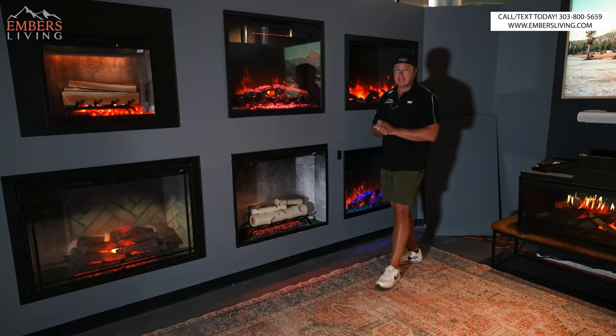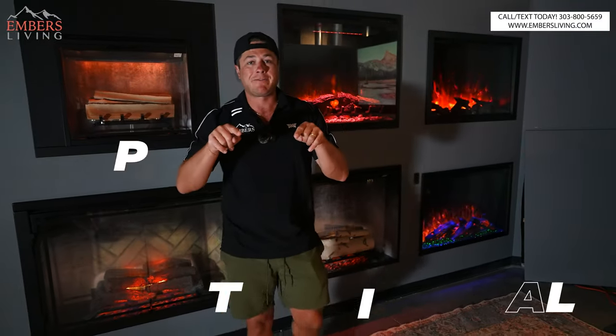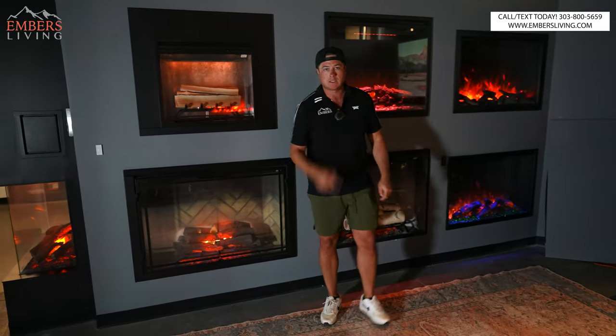All right guys, it's that time — we got new models with traditional electric fireplaces, which means a new top five traditional electric fireplace video. Let's go.